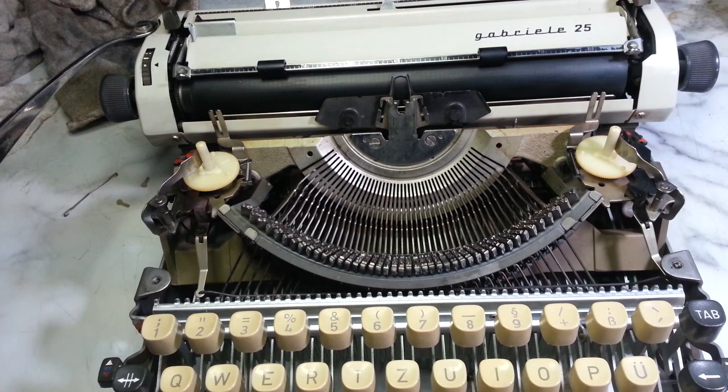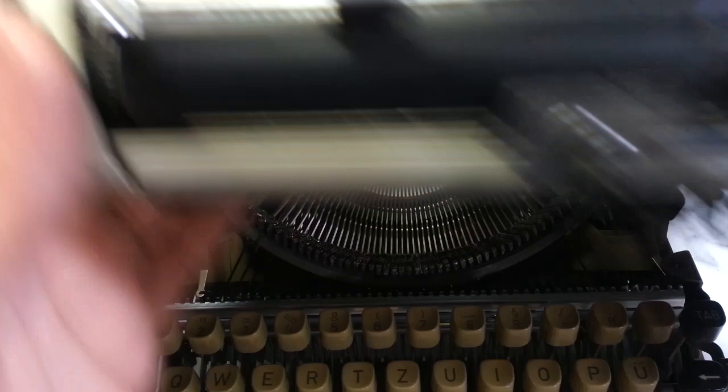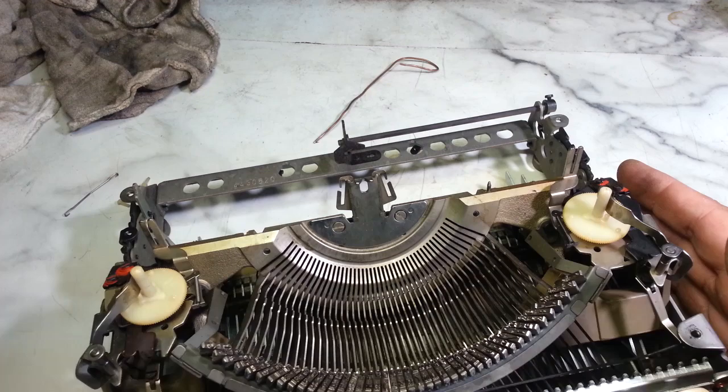I have it apart because the type segment was sticking. I flushed it and cleaned it and flushed it, and really not much came out of it — it wasn't that gummed up or oily.